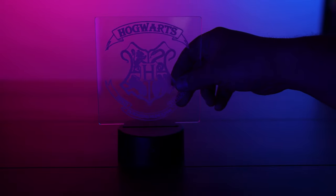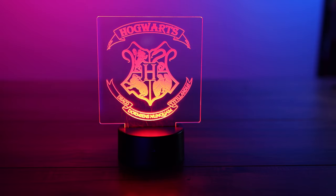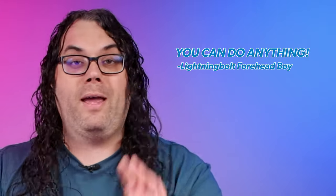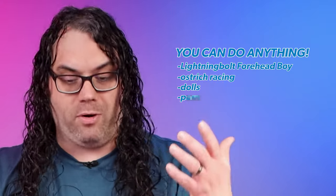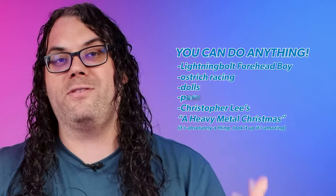All you have to do now is take that acrylic we just finished burning, pop it into your base, and turn the base on. There are so many possibilities with these edge-lit signs — the market is just massive. You can do anything from Harry Potter to sports, action figures, movies, album covers from records or CDs — whatever you want.